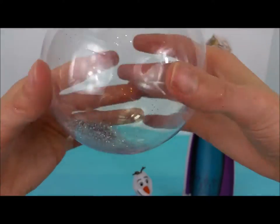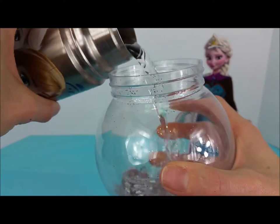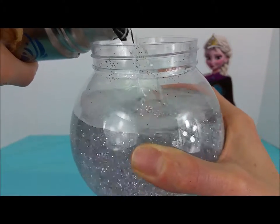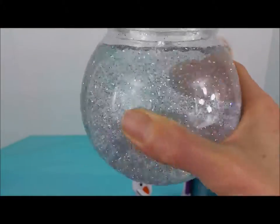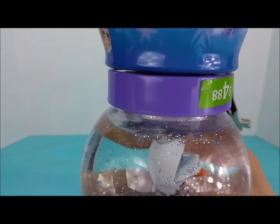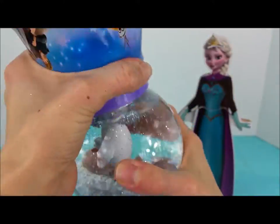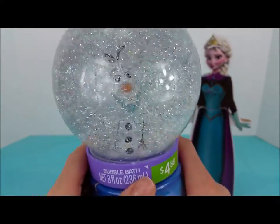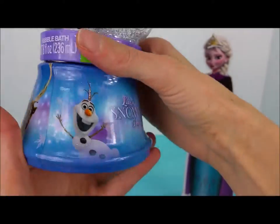And then, once that's all set, I'll take our cup of water here. Ooh, look at all those sparkles! Let me take Olaf and we twist him back on the top. Check that out — look at all those sparkles. Olaf is so sparkly.